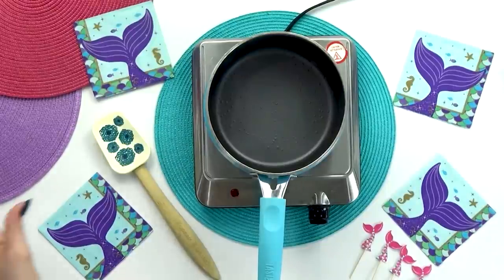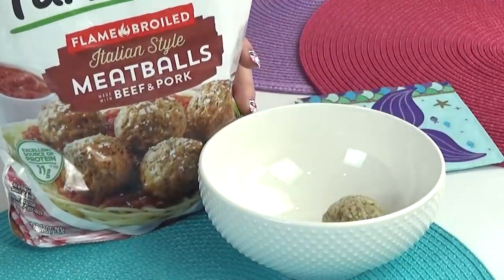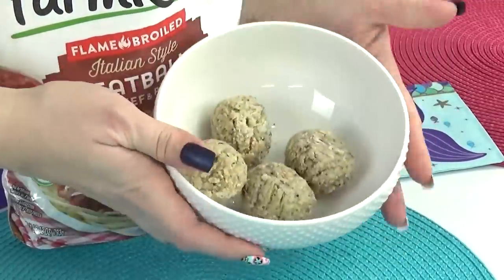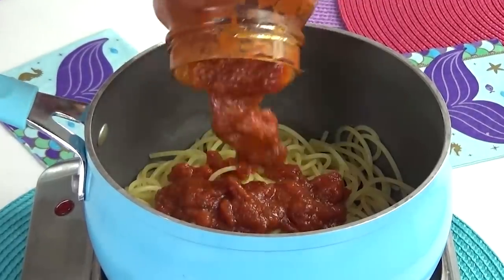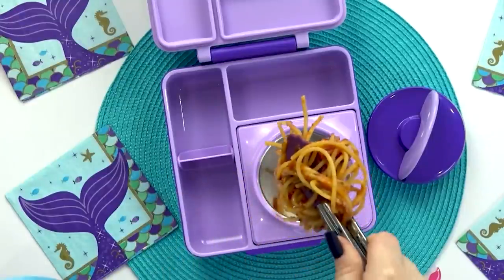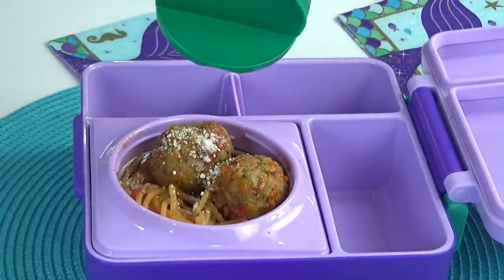My first step for Grace's lunch is to cook some spaghetti noodles. While those are cooking, I'm also gonna heat up some frozen meatballs. My kids are huge fans of meatballs, so we almost always have some frozen ones in the freezer. Now that the pasta is cooked and drained, I'm gonna add some spaghetti sauce and stir it all together. While the spaghetti and sauce is piping hot, I'll add it into the thermos, top it with a few meatballs, and finish with a sprinkling of Parmesan cheese.